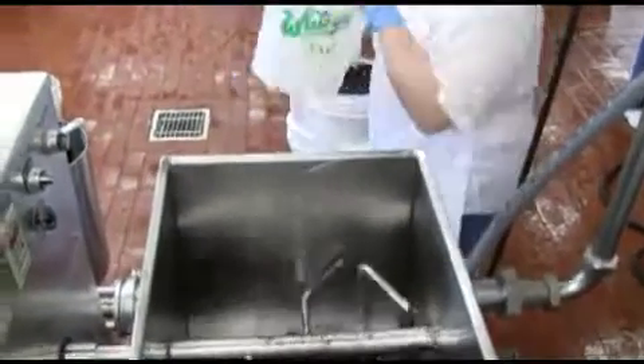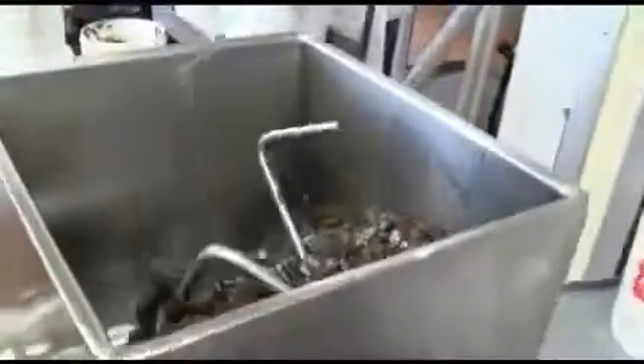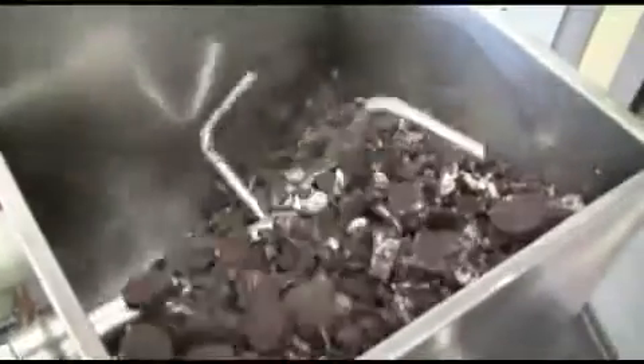The fruit feeder is where we inject the Oreos. We dump whole Oreos in, break them up a little bit, and then they're injected into the ice cream.